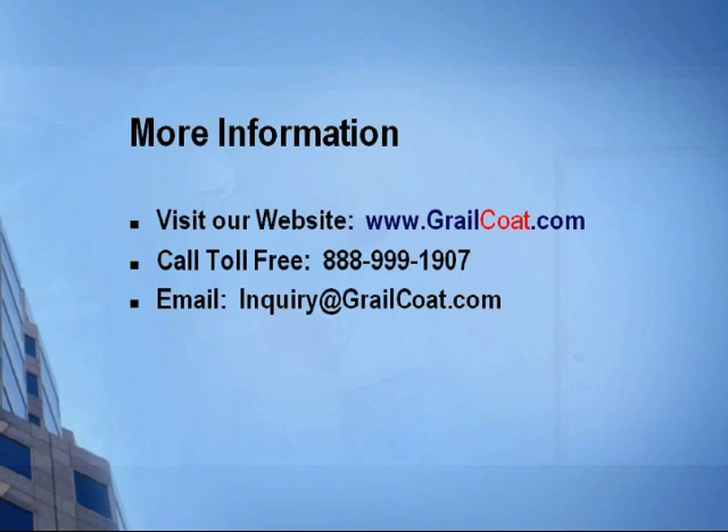Thank you for viewing our texturing techniques video. For more information, visit our website or call us directly.